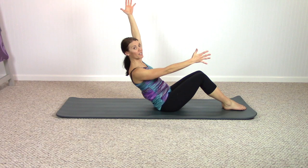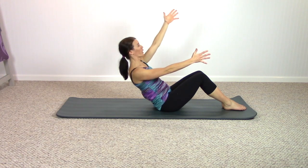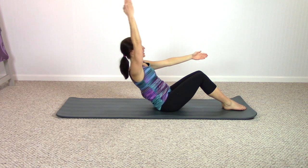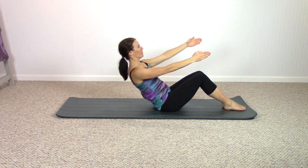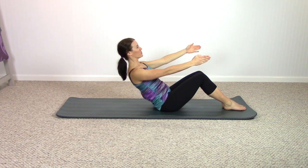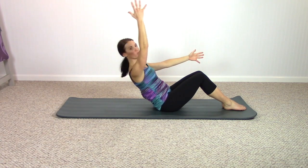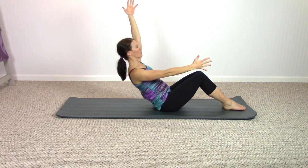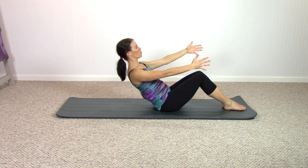Reach one arm next to the ear — hello, abs, even more — reach the arm forward. Inhale, opposite arm forward. Continue breathing, keep working the abs. We're just working them in a much different way than normal, editing out all the curling position we do and maintaining neutral spine.